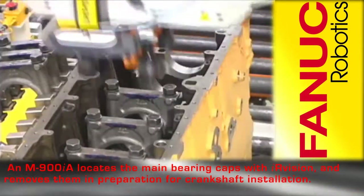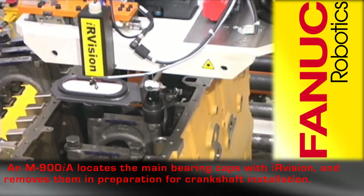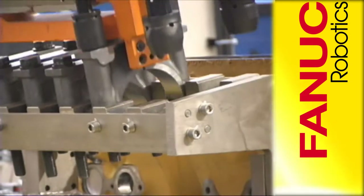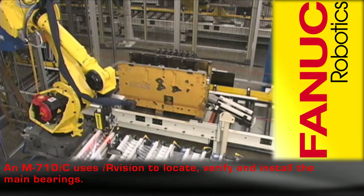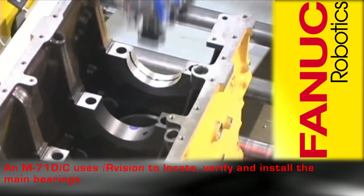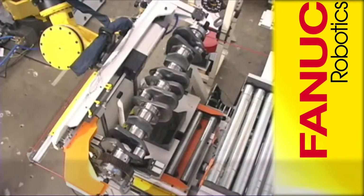The engine block is then conveyed to an M900IA where the main bearing caps are located with IR vision and removed in preparation for crankshaft installation. An M710IC installs the main bearings, and IR vision is used to locate and verify the correct bearing is being installed.